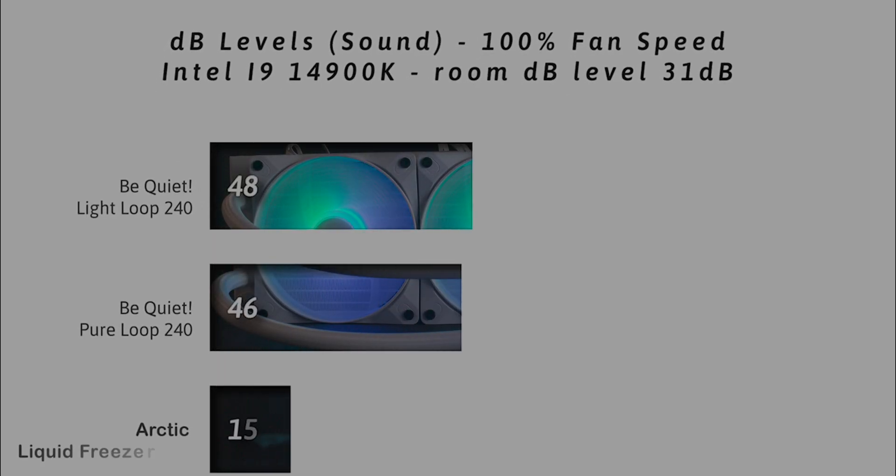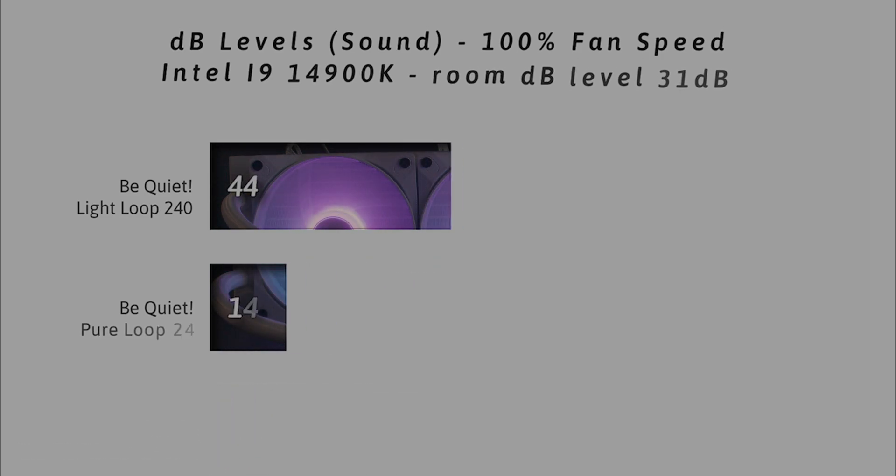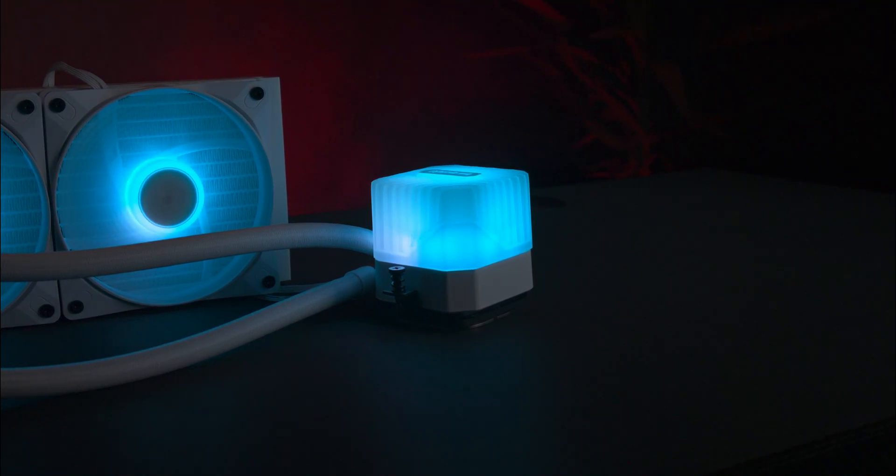On this last test we're doing the same thing but with the fan speed at 100%. The Light Loop comes in at 48 decibels compared to the Pure Loop and the Liquid Freezer II at 46 decibels. It's a little bit louder, but you're getting better performance — and honestly, will you really notice a 2 decibel difference in reality?